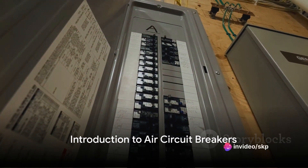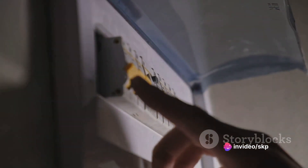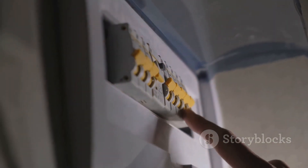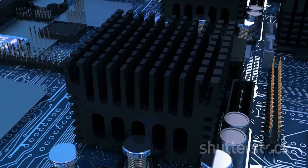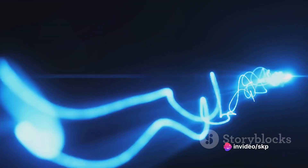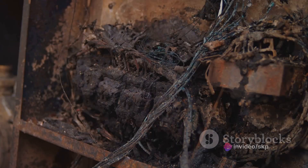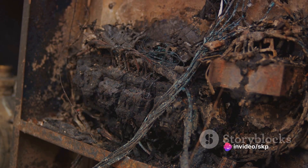Have you ever wondered how an air circuit breaker works? This, my friends, is a device that plays a crucial role in our electrical circuits, protecting them from the harms of overloads or short circuits. The air circuit breaker, or ACB for short, operates on a unique principle. It uses compressed air — just plain air — to extinguish what is known as an electrical arc. This arc is formed when the flow of electricity is interrupted, and it's the ACB's job to make sure that this interruption doesn't lead to any electrical mishaps.